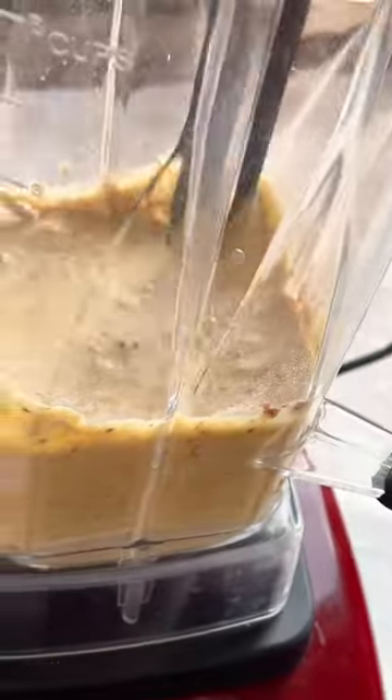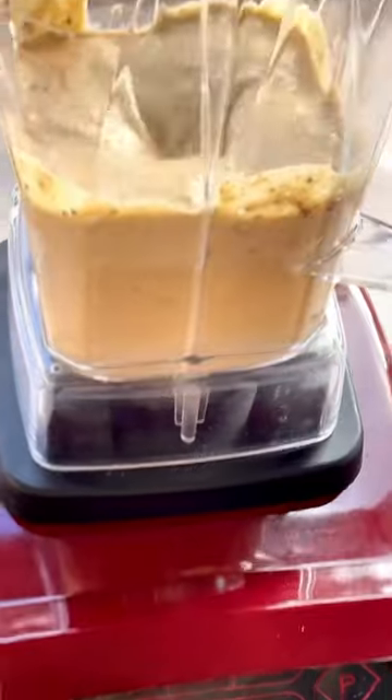This blender comes with a really handy scraping tool which allows you to get all those little extra bits off the side. Blend it again until it's well combined.